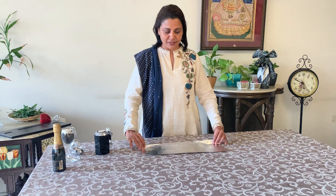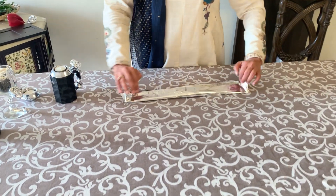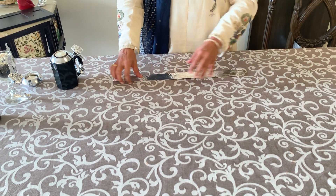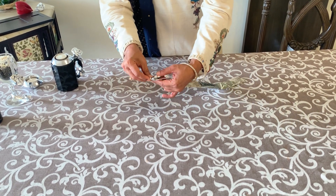Kitchen table foil — I just took a piece of it and folded it in, folded it in and created this. Starting to fold it from here and roll, roll, roll, roll.